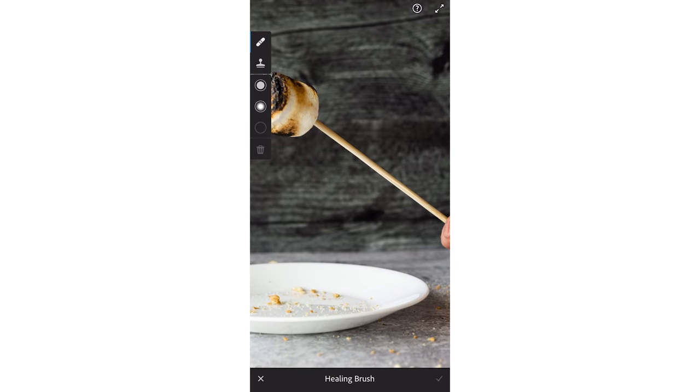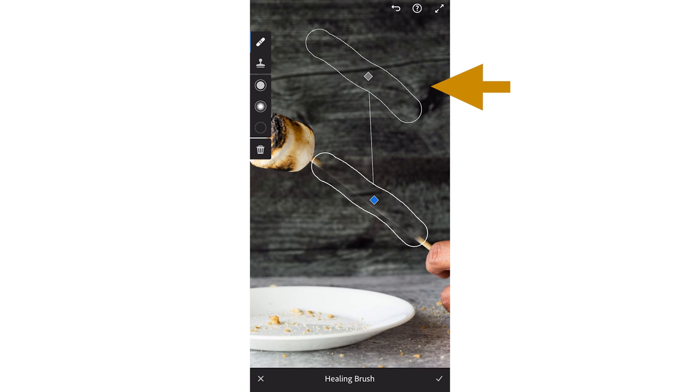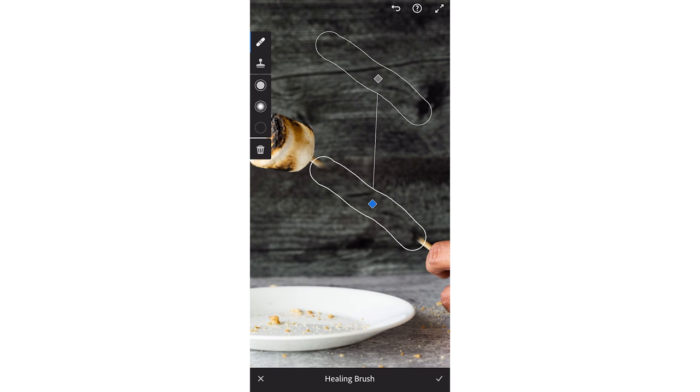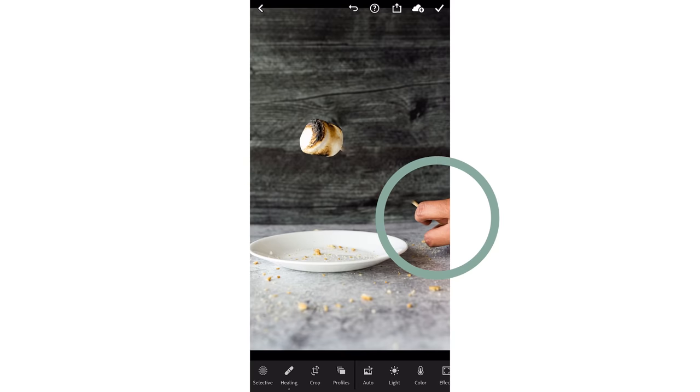Paint over the bamboo skewer to cover the area you want to hide. Since we want the area around the marshmallow to be crisp, we'll remove the skewer up to the small area actually inserted into the marshmallow. The painted area is highlighted as a mask so you can see exactly what you'll be removing. Once you finish selecting the area, another shape will pop up next to it — this secondary selected area is what will be copied over your painted area. Lightroom usually does a pretty good job of automatically selecting the best area to copy from, but feel free to move it to a better spot if needed. You'll notice the hand is still showing slightly, but that's okay — we'll be cropping it anyway.